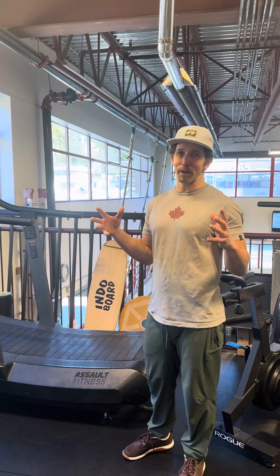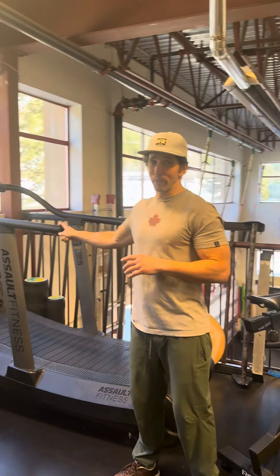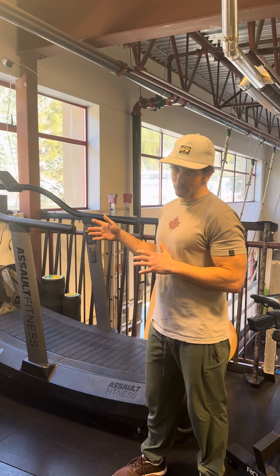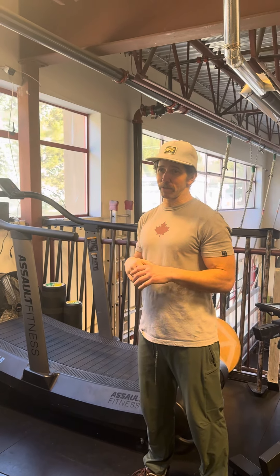Hey team, I've been meaning to post this video for a while. I've seen a lot of you guys use this machine. I personally think this is probably better for you than actually running on the pavement or concrete or even trail, but there are a few things I do need to go over because technique matters.